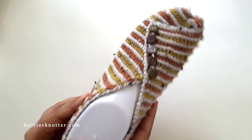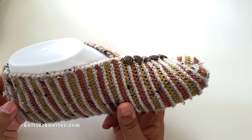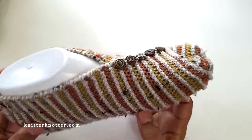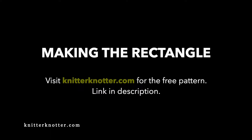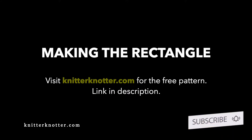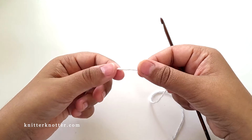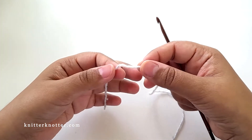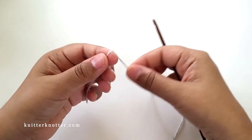This slipper is a US size 8 for women's, and that's the size I'm sharing in this video. You can find more size options on my blog. Since we have to make a rectangle, I'm going to make a smaller version to show you how it works up — it's just a repeat of one stitch, so you can have as many stitches as you'd like.